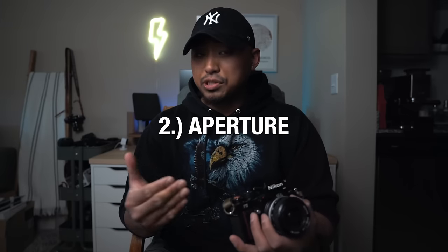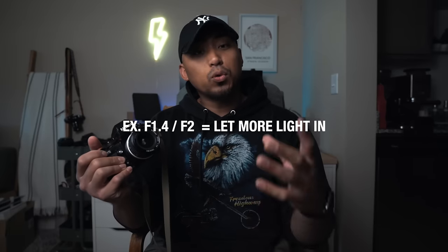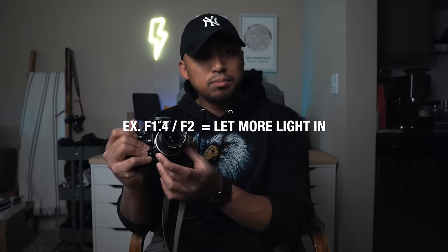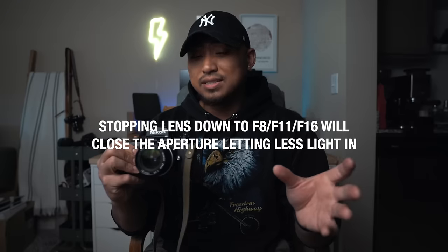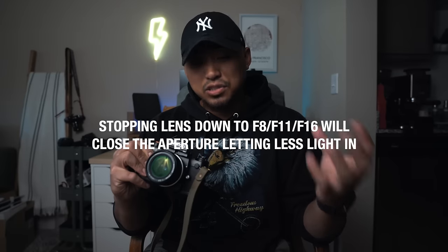Now that we have the first variable out of the way, let's talk about the two variables that do actually change. The first one is your aperture. What the aperture controls is the amount of light that your lens diaphragm lets in. You can control the amount of light that goes in based on the aperture value you select. If you have a larger aperture like f/1.4 or f/1.8, your lens is going to be open and you'll allow a lot of light onto that film. When you stop your lens down to a smaller aperture, it's going to let less light in.